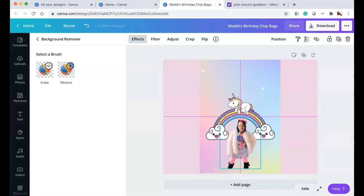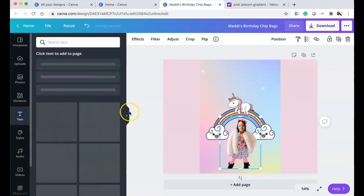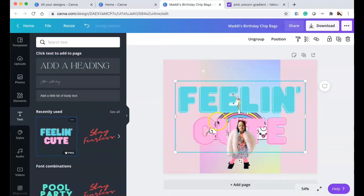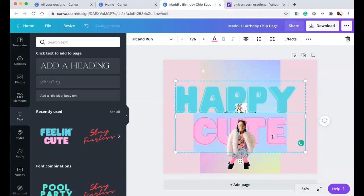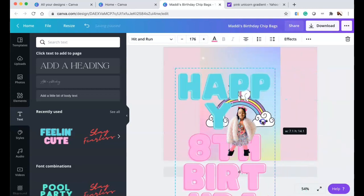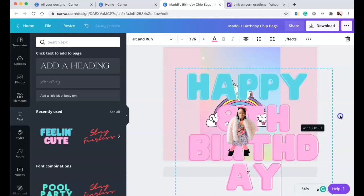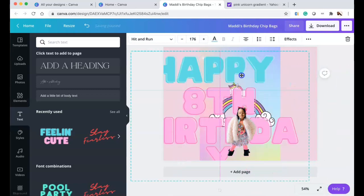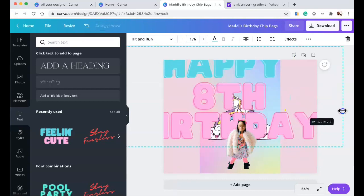I did another measurement. The chip bag is 8.5 inches in height, but you have to crinkle the top and bottom of the bag, so I'll show how I measured that. I went into the text tools and typed 'Happy 8th Birthday Madison.' I like how these colors look — bold bubble-style words. I'm just playing around with what looks good.